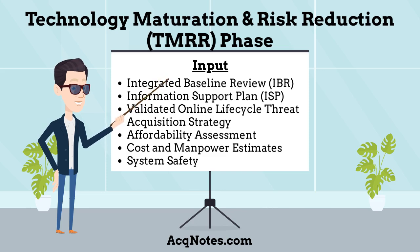The TMRR phase should also provide inputs to the Integrated Baseline Review, Information Support Plan, Validated Online Lifecycle Threat, Acquisition Strategy, Affordability Assessment, Cost and Manpower Estimates, and System Safety.